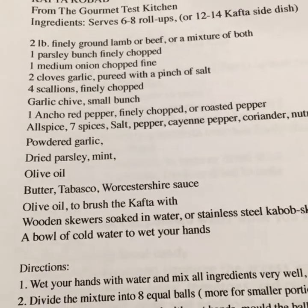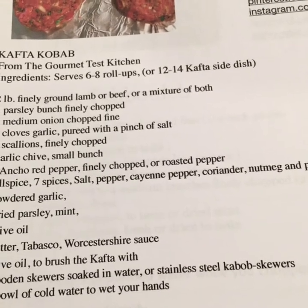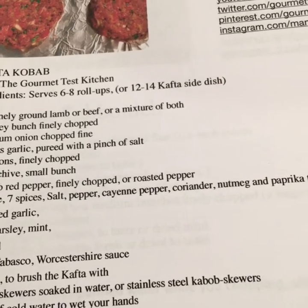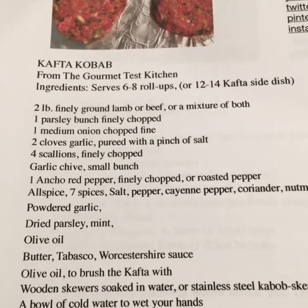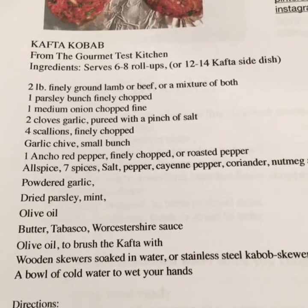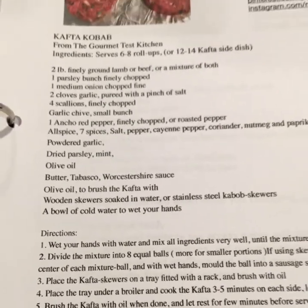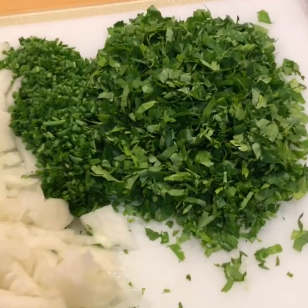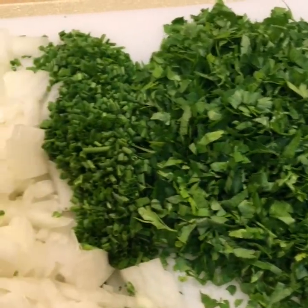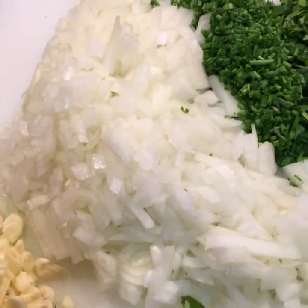Now we're going to prepare the seasoning. We're going to be using cayenne pepper, coriander, paprika, salt, pepper — whatever is up to you. We prepared the parsley, chopped it fine, and this time we're also adding chives along with finely chopped onions and garlic.